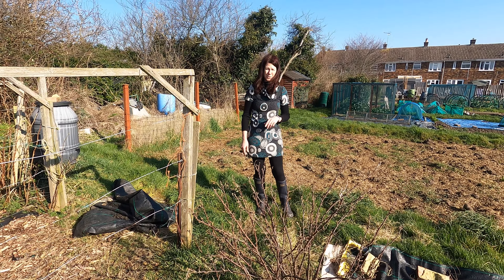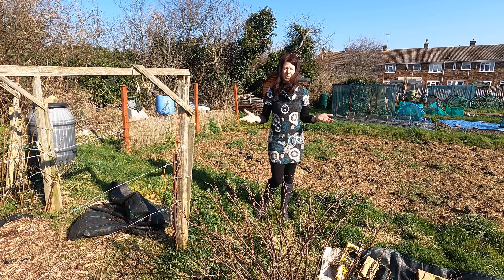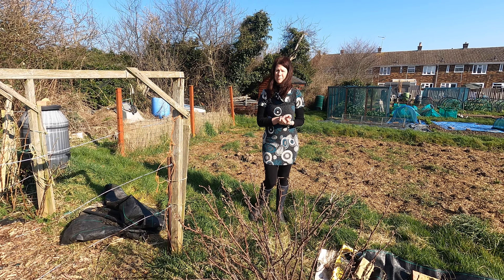I hope you've enjoyed the tour of the allotment today. I'd love to know what you're doing, and if you've got any questions please put them in the comments.